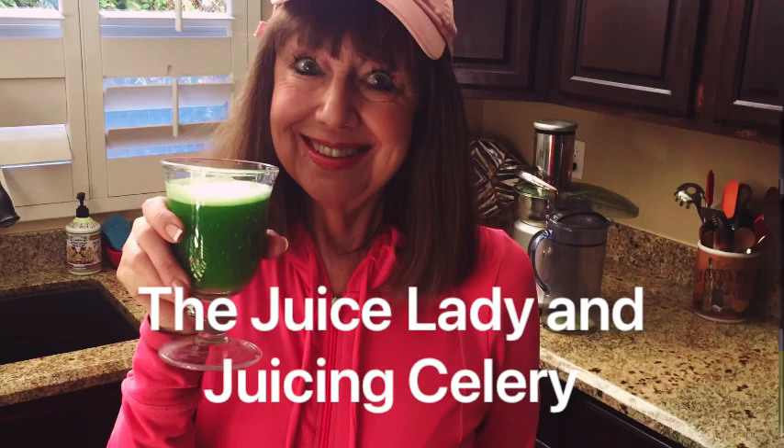I'm Sherry Kalbaum, also known as the Juice Lady, and I'm here today to talk about juicing celery. I want to show you how to do that in a cold-pressed juicer, but first I want to let you know about a couple of my books.